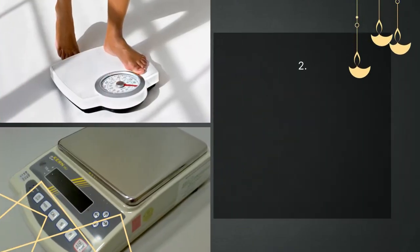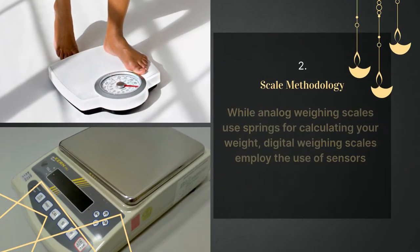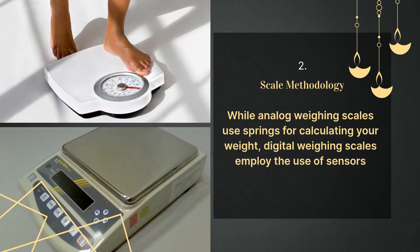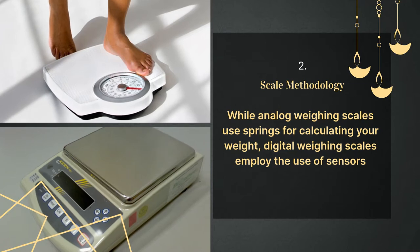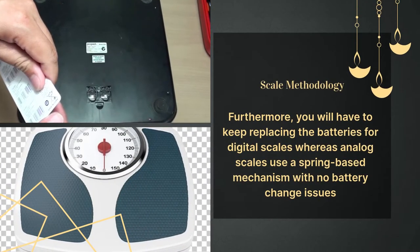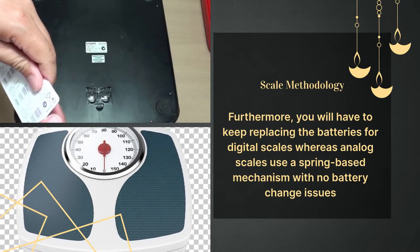Number two: scale methodology. While analog scales use springs for calculating your weight, digital scales employ the use of sensors. Furthermore, you will have to keep replacing the batteries for digital scales, whereas analog scales use a spring-based mechanism with no battery change issues.